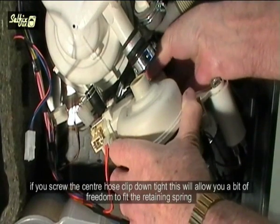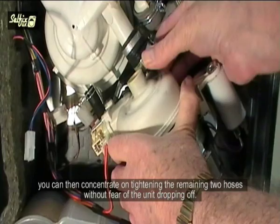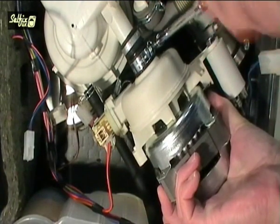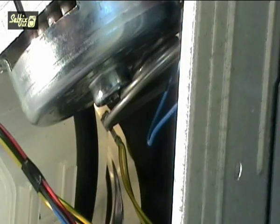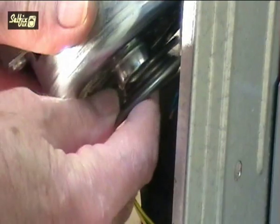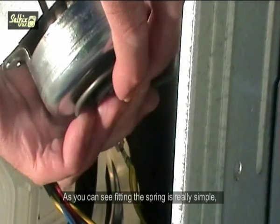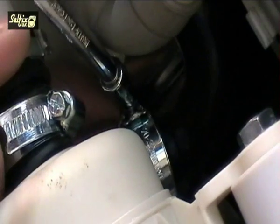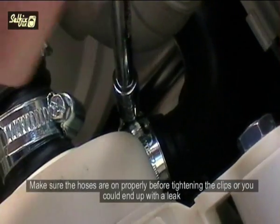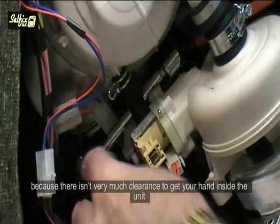Once all the hoses have been fitted, screw the centre hose clip down tight — this will allow a bit more freedom to fit the retaining spring. You can then concentrate on tightening the remaining two hoses without fear of the unit dropping off. Fitting the spring is really simple: it's just a case of pushing it onto the end of the motor housing, and because it is a spring it grips the housing. Make sure the hoses are on properly before tightening the clips or you could end up with a leak. You will need a ratchet or angled drive to tighten the rear clip because there isn't very much clearance to get your hand inside the unit.